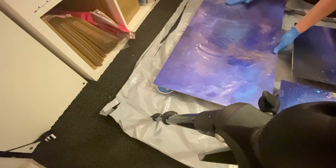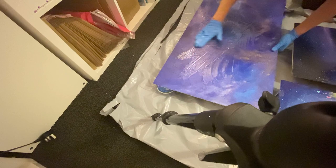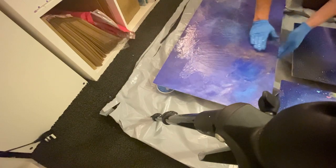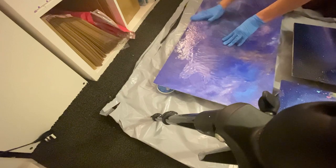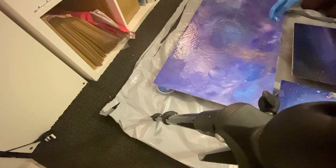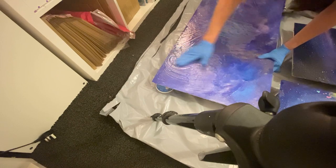I'm just covering the piece. I'm not too worried about what it looks like because like I said I'm going to be going over this again with more paint and more resin. It's not the best — I haven't got the best room here, but I'm doing everything on the floor. I've got some plastic sheeting on the floor to help protect my already painted carpet.